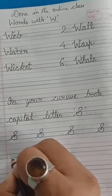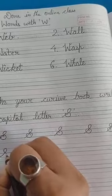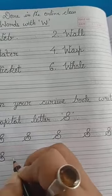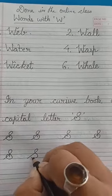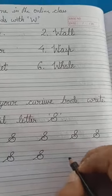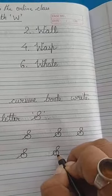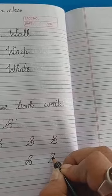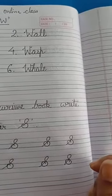From the third line, you raise the line. Then turn it curved. Then make like this and put it inside — this becomes a capital letter S. Again see — take it up from the third line, then turn it, then fold it, then make it here. It becomes a capital letter S.